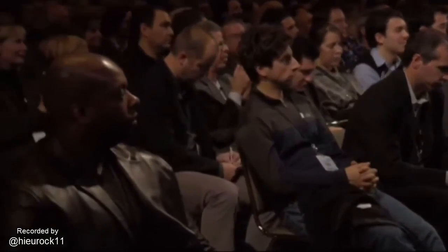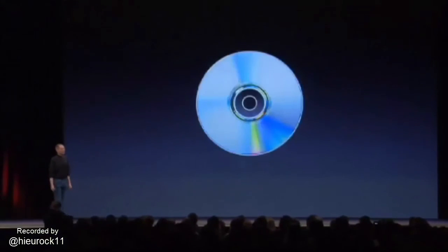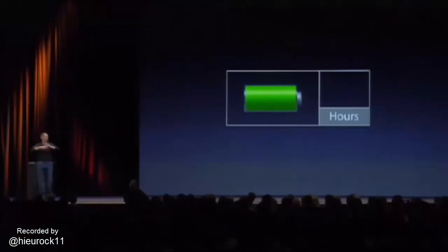Remote Disk — that's how we're going to install software. Wirelessly. We go from this to this, and we don't think users are going to miss that. MacBook Air, this amazing notebook. We also didn't want to compromise on battery life. So, MacBook Air, when you're doing email, you're browsing.